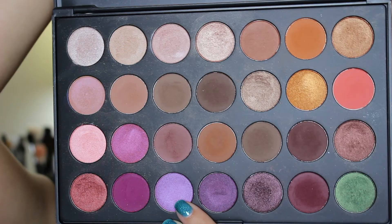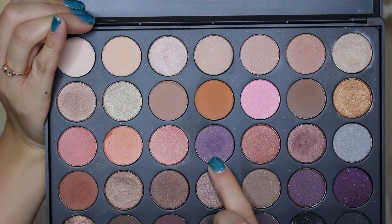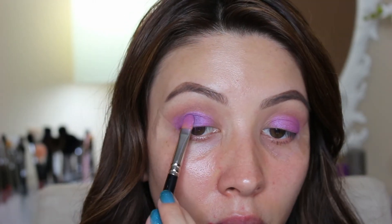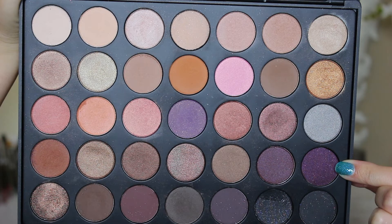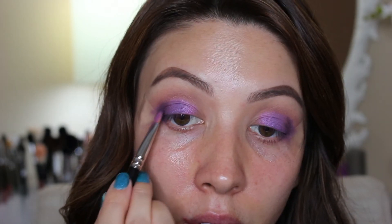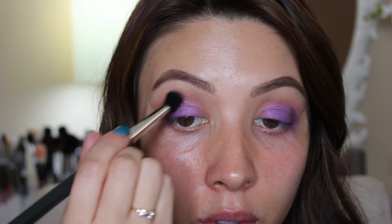For the lid I took a gorgeous purple color and a Mac 242 brush and packed this all along my lid. Then back to the 35W palette I took a purple sparkly color and packed this on the outer third of my lid. For more of a gradient effect I took a deeper dark purple sparkly and packed that in as well, switching brushes to make sure everything was blended out.